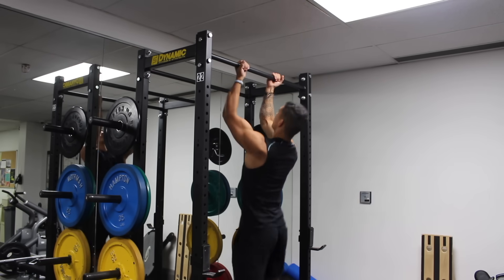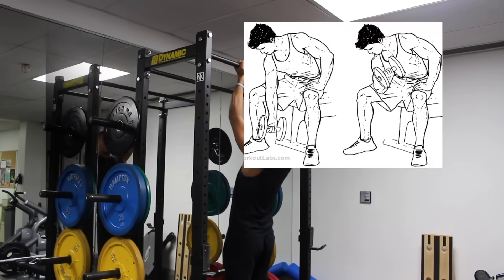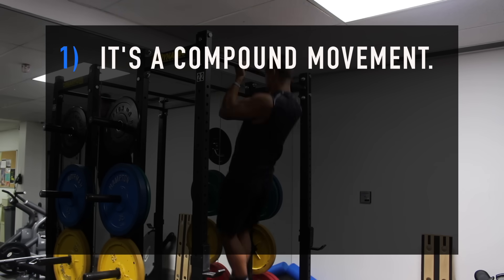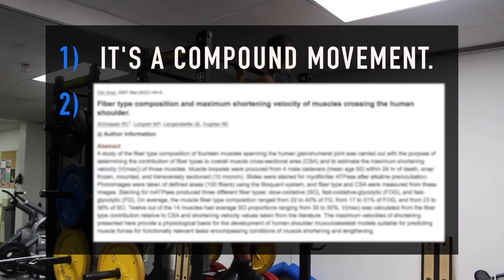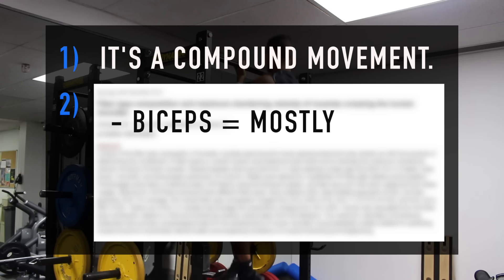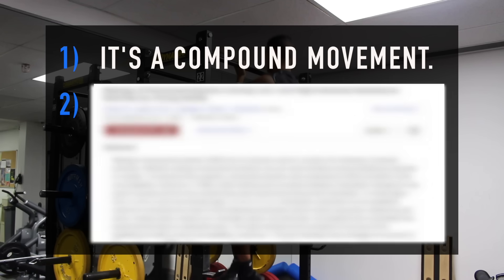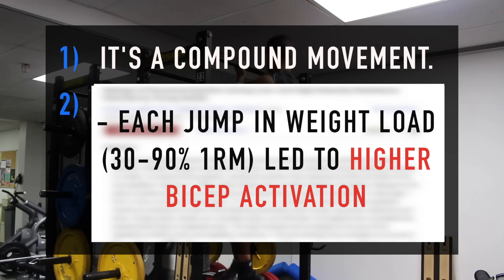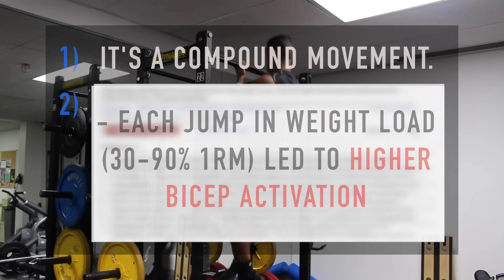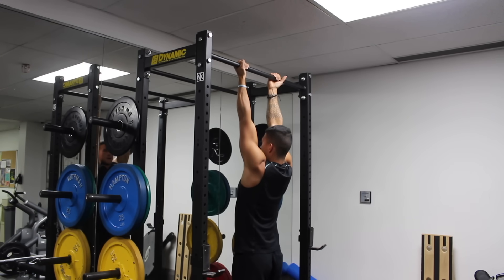I'm opting to start with chin-ups rather than concentration curls — which performed better in terms of activation — because it's a compound movement and because research by Hughes et al. has shown that the biceps are comprised of mostly type 2 muscle fibers, which best respond to training with heavy weight. A study by Legali et al. found that each jump in relative load going from 30 to 90 percent of 1-rep max resulted in more bicep activation, meaning you need to use heavy weight to recruit all the motor units of your biceps.